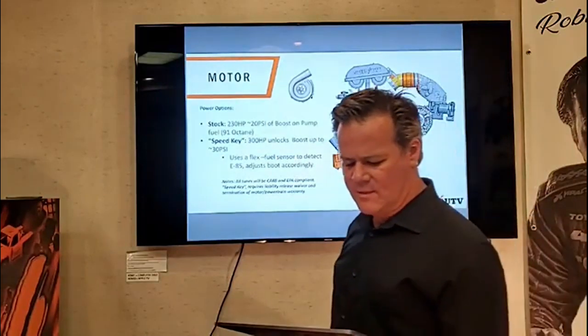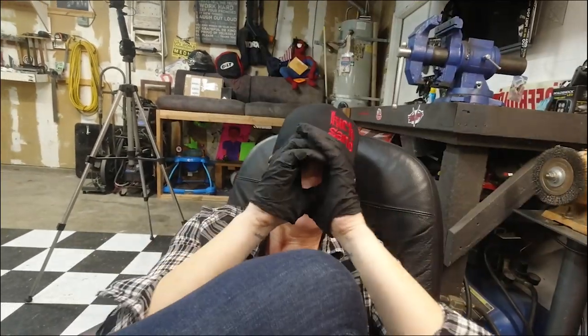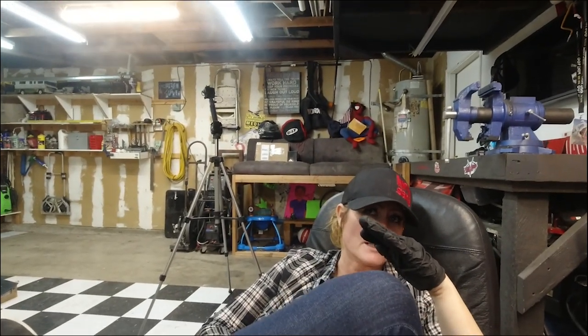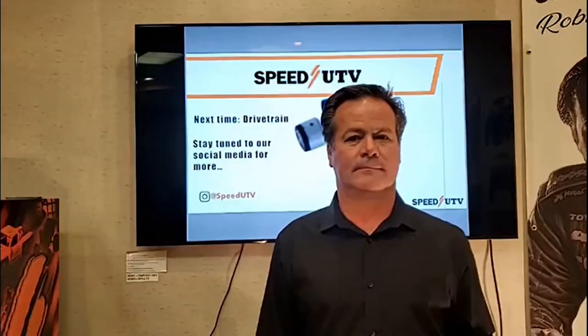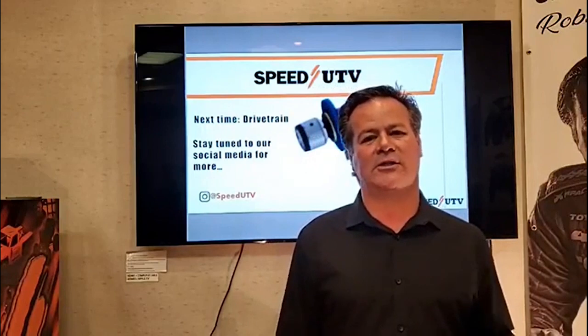Speed Key — we've talked about it time and again. This will be a 300 horsepower, 30 pounds of boost upgrade. That is insane — 300 horsepower, 30 pounds of boost. They're calling it the Hell Key. So you get the Hell Key and that ups you to 300 horsepower, 30 pounds of boost, and they're suggesting E85 fuel. At 30 pounds of boost for 300 horsepower, you need race fuel, a fire suit, a neck brace, a Hell Key, and forged crank and rods.